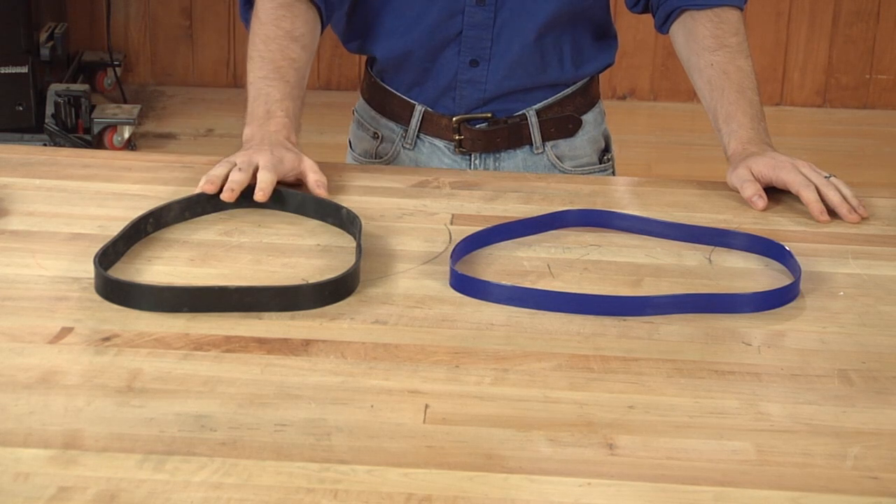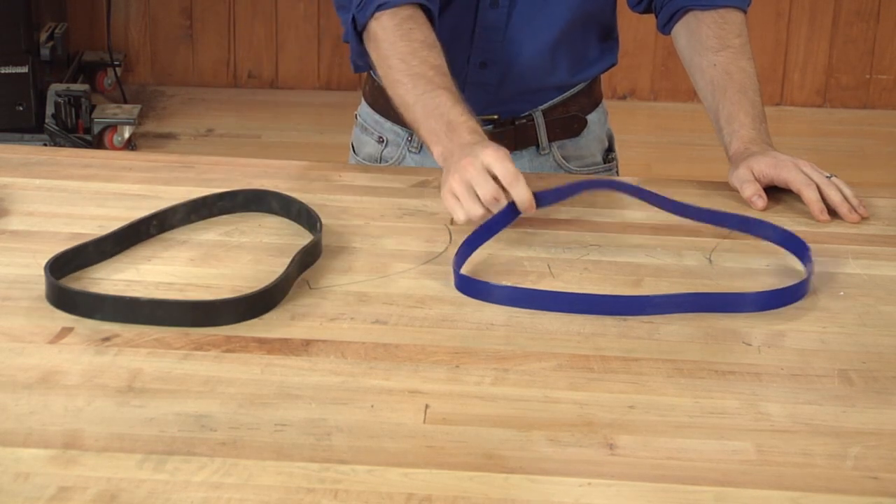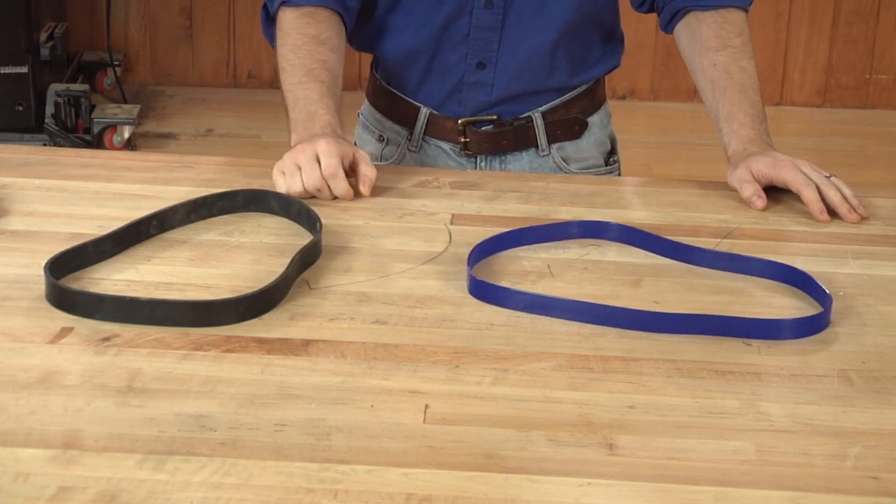We've got two types of tires here. The common ones on the market are rubber and urethane tires. Each has their advantages and disadvantages, but we're going to tell you all about those and then show you how each one installs on your saw.